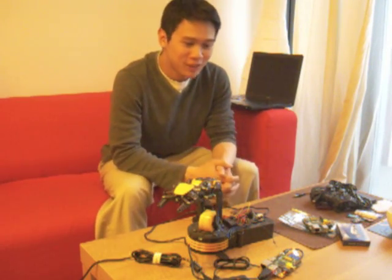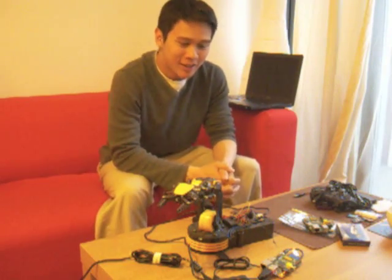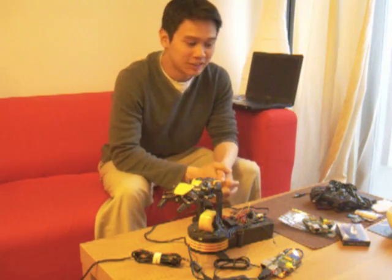Hi everyone, so this is a video demonstration of a voice-controlled robot using the Raspberry Pi.